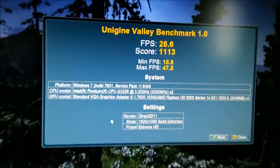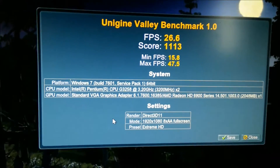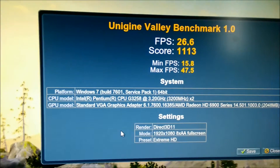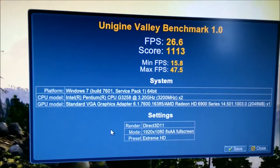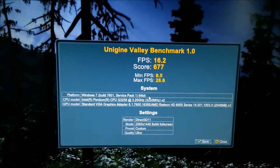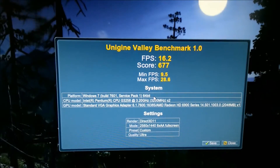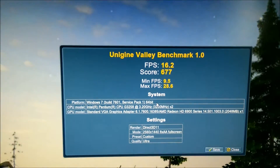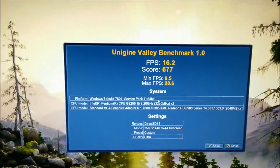At stock speeds and 1080p, it managed an average of 26.6 FPS, a maximum of 47.5, a minimum of 15.8, and a score of 1113. At 1440p, it got an average FPS of 16.2, a maximum of 28.6, a minimum of 9.5, and a score of 677.